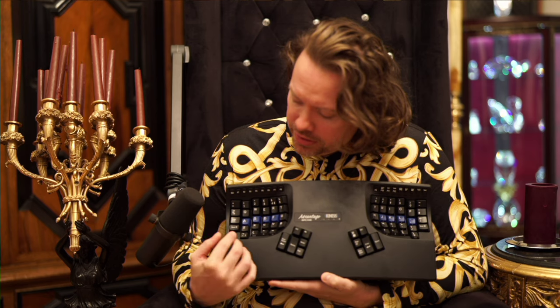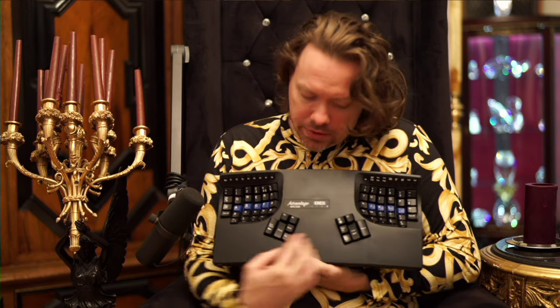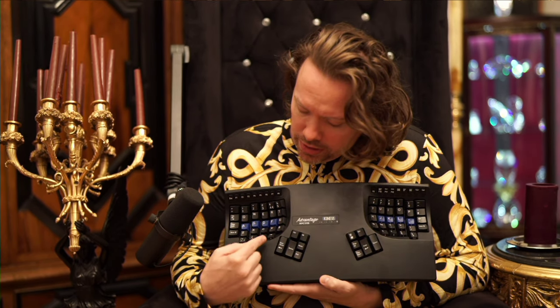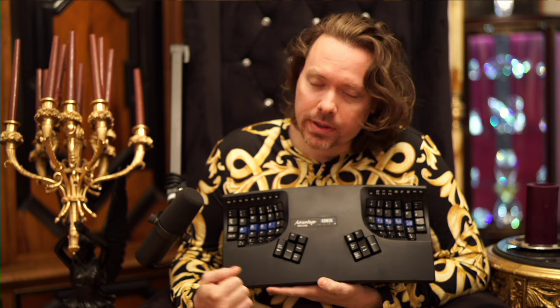The first thing you'll notice is it's got these cool concave shapes. The things you may not notice off the bat are that if you're used to hitting the letter B with your right index finger, now you're going to have to learn to do it with your left, which is a hassle. And if you want to hit backspace, you're going to use your left thumb, which I love, but some people might find that a little weird.